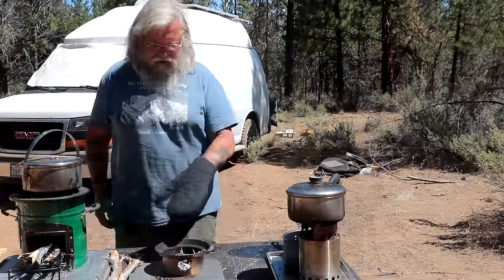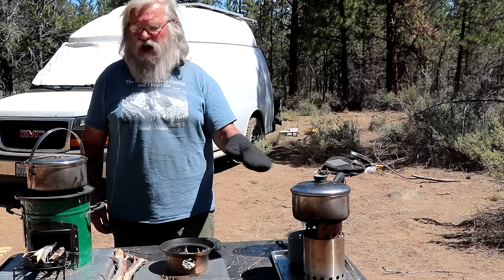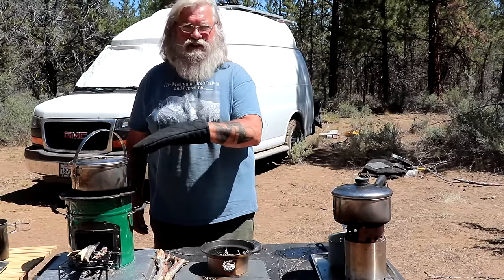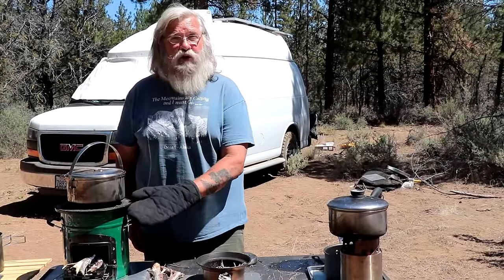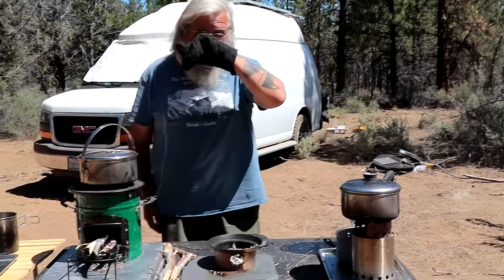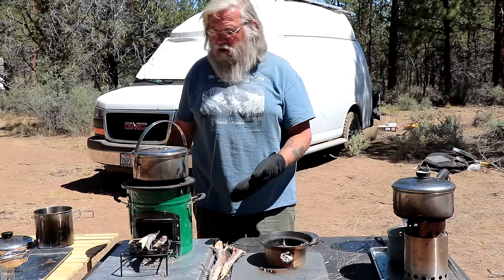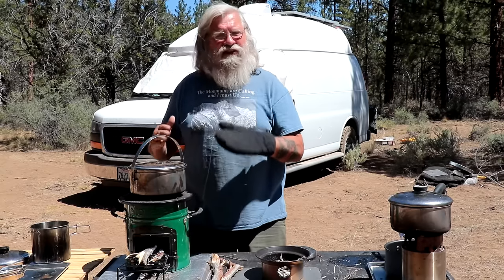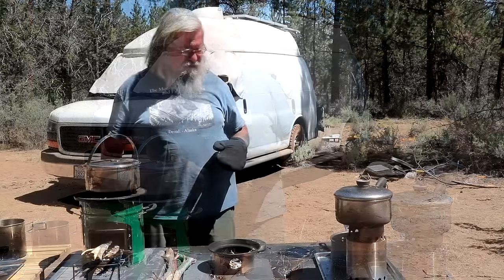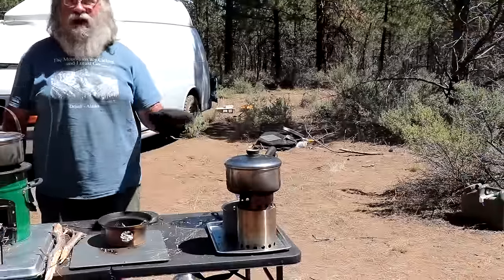When used properly, the Kelly Kettle is by far the fastest. The Solo is next at five minutes for two cups. Two minutes, five minutes, seven minutes — which was the more enjoyable experience? I would say the rocket stove was by far the more enjoyable. If I were tent camping or car camping, I could just take this out, get a fire going, leave it going all day, put a couple gallons of water on it, and have hot water all day for just a few sticks. The Solo is a great stove because of its size, cost, and dual-fuel capability — wood and alcohol.